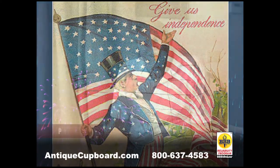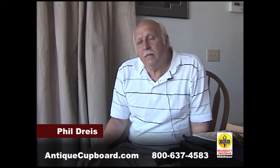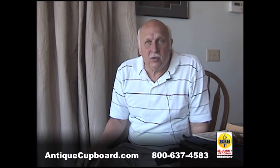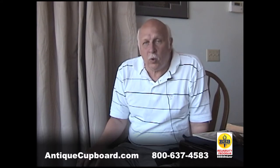Hi, happy 4th of July. I'm doing a talk on another patriotic or colonial pattern, and that one is Old Colonial. At first it was called Colonial, and in later years Old Colonial.